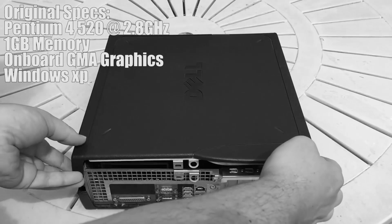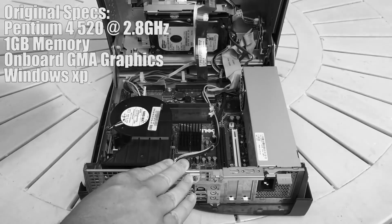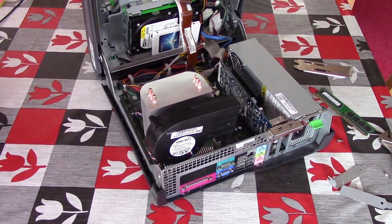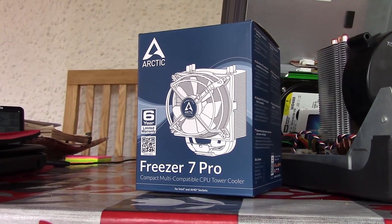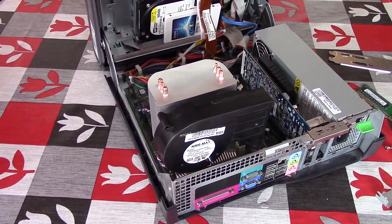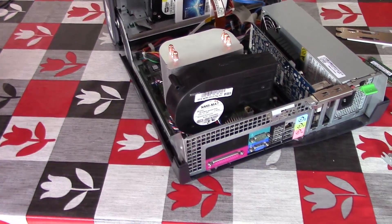I wouldn't recommend anyone putting as much time into something that really doesn't have that much of an upgrade potential, if any, but I couldn't resist modifying this just a little bit. The first thing I did was do away with the stock heatsink, replacing it with this Arctic Freezer 7 Pro. Because of the odd Dell exclusive motherboard connector, I had to reuse the blower style fan, so it's not too much quieter but it's a lot cooler.